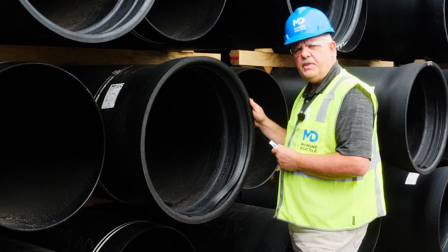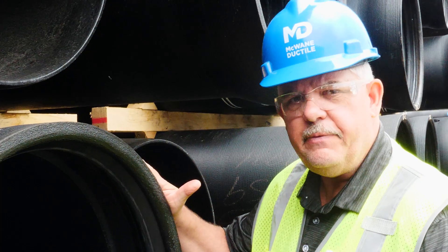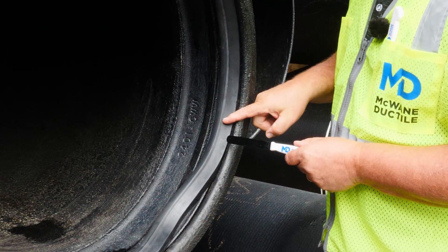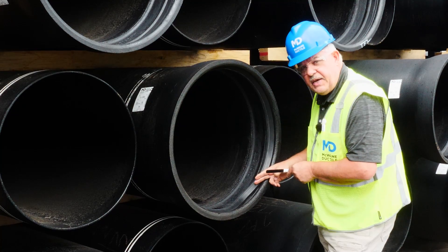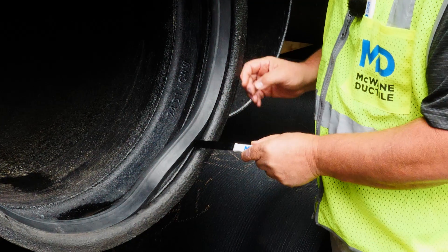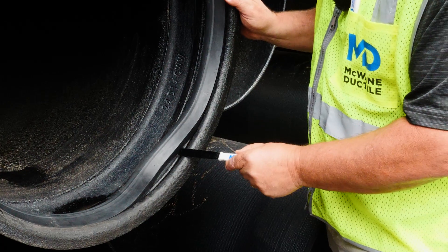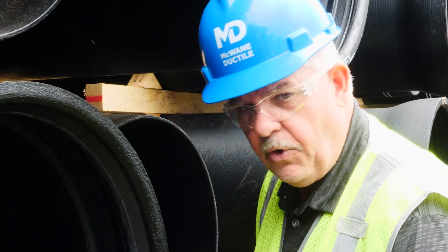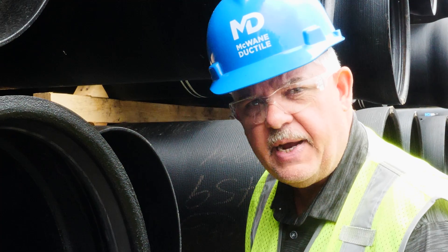Now we've moved out into the yard. We have a 24-inch tight on bell and standard SBR gasket. We've intentionally displaced this gasket to show you that using the feeler gauge, we've identified an installation issue far before completing our hydrostatic test.